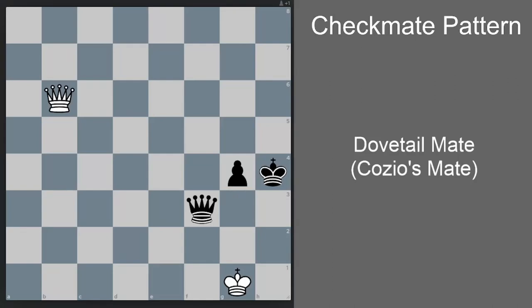Let's discuss Cossio's Mate, also known as Dovetail Mate. This checkmate pattern is named after Carlo Cossio, an Italian chess player who lived in the 1700s. It's also called Dovetail Mate because the resulting mate pattern apparently looks like a dovetail. Let's see how it works.